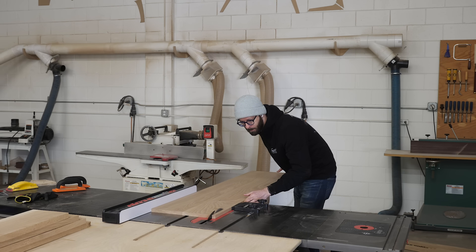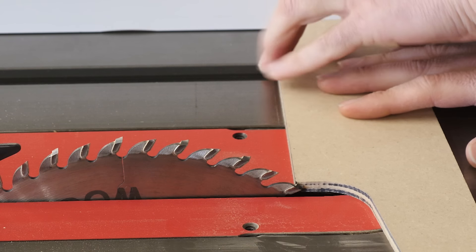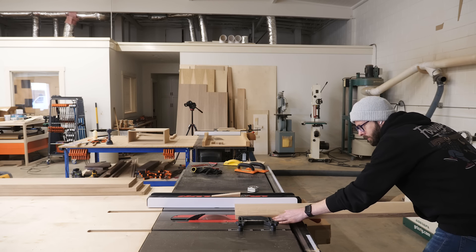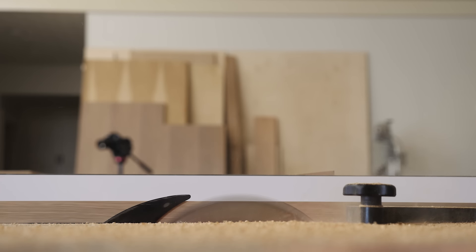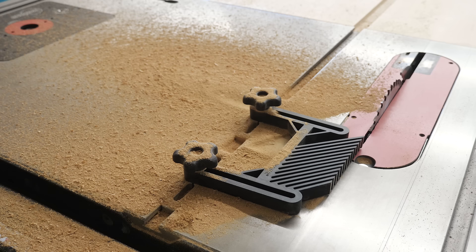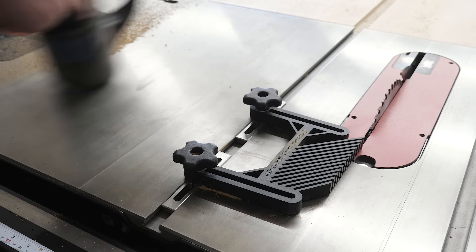After I have all five of my boards cut to their finished length, I can rip them to their finished width. Whenever you're cross-cutting and ripping pieces to finished dimensions, if possible you should always do it in that order — cross-cut, then rip. Not rip, then cross-cut. That's because when you cross-cut you're more likely to get tear-out, and when you rip you can clean things up. We actually talk about that in our series 'Tips and Tricks Every Woodworker Should Know,' which I'll link in the description.